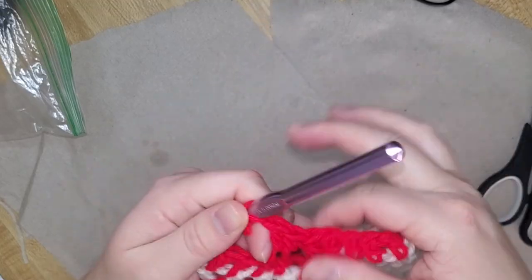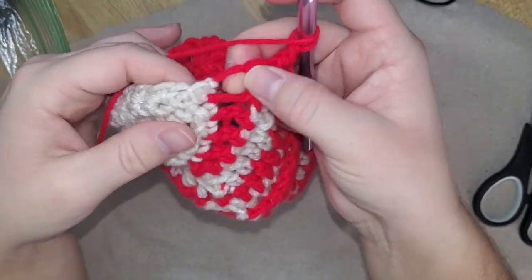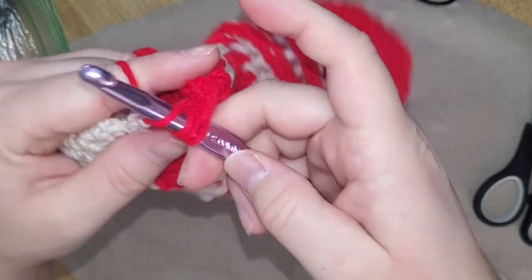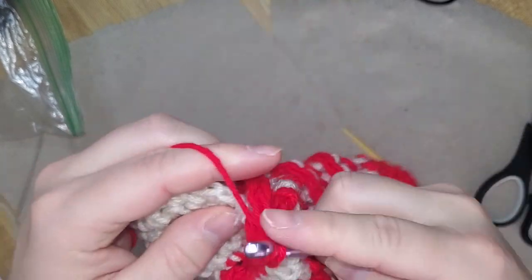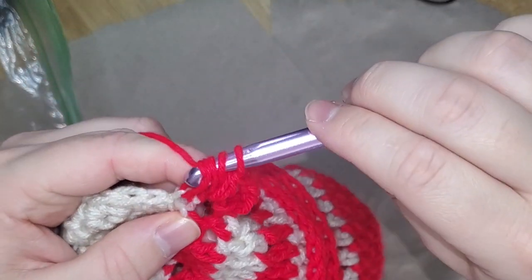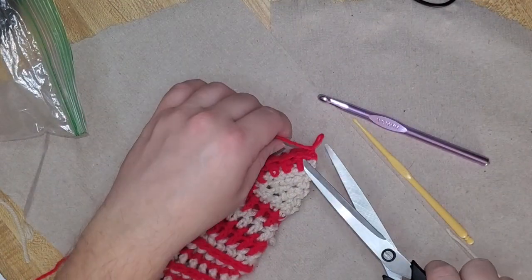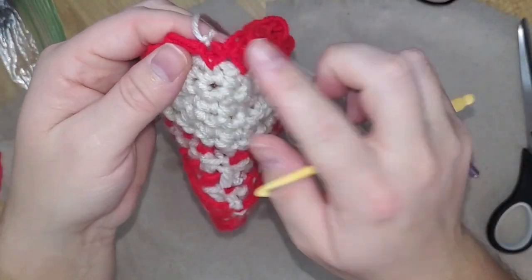Loop around and pull through three, loop around and pull through two. I'll show that again on the other corner. I'll actually go back into this one because there's such a gap — I want to close it. Loop around, go through the gap, pull through, then pull through all three. Do the same thing — loop around, go through that same gap, pull through to get three, find the next stitch to get four on your loop, loop around and pull through three, then loop around and pull through those two, and continue like normal. Go ahead and cut your yarn, pull it through, and tie it in on the inside.